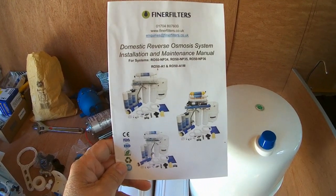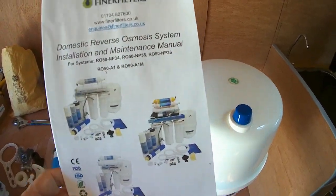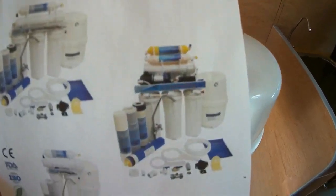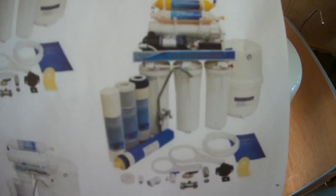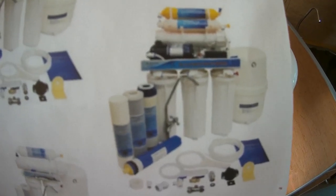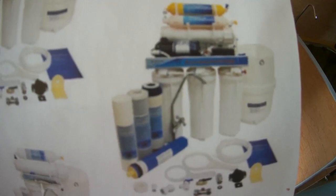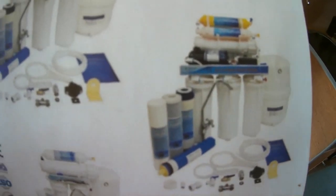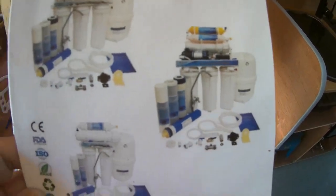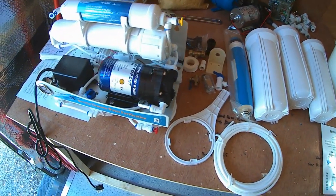It comes from Finer Filters. There are several models available. Unfortunately I went for this one — I'm not sure why. I've been planning on doing this for five years and I think I put it on my Amazon wish list. When I came to buy it, I clicked on it without thinking further, because this one has a pump.